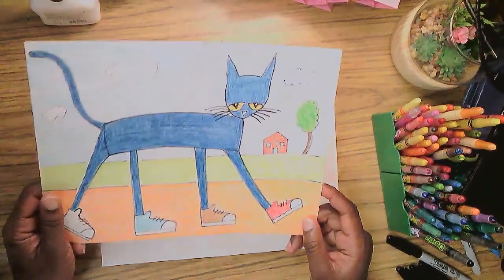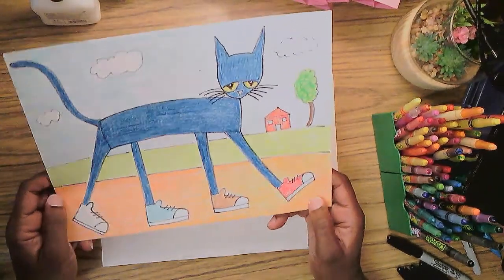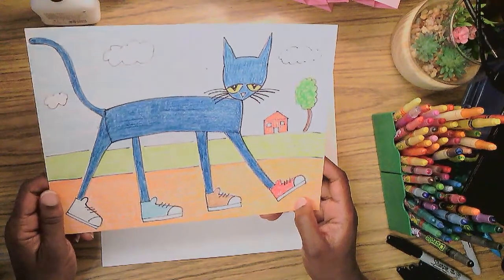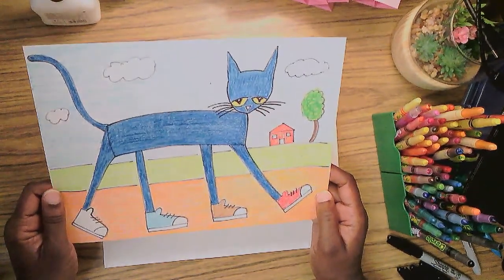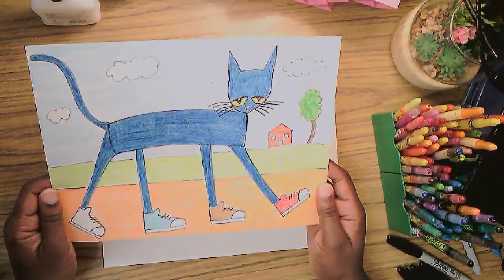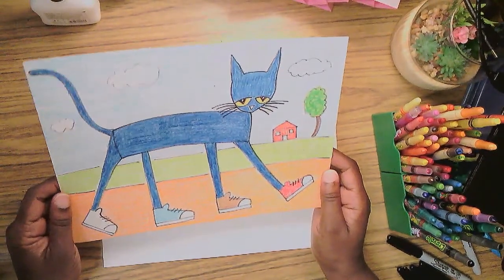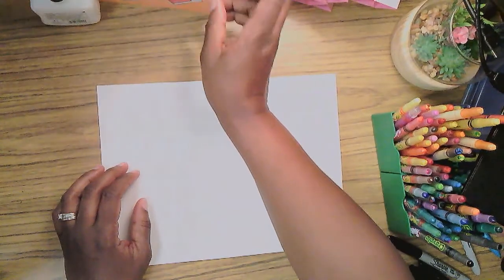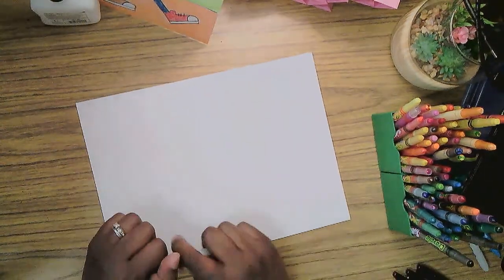Hello! You can see what we have in store today — a drawing of Pete the Cat from his story 'I Love My White Shoes.' Have you ever got a new pair of shoes, especially white ones, and you just love those white shoes because they're so white and clean and beautiful? I know the feeling, Pete! So let's draw together — Pete the Cat, white shoes.